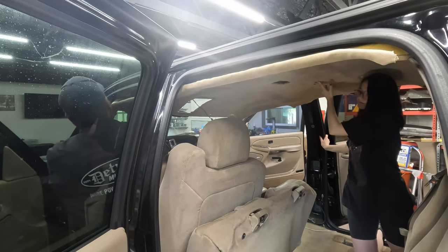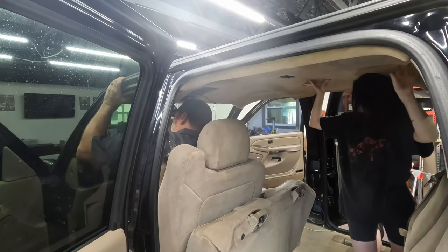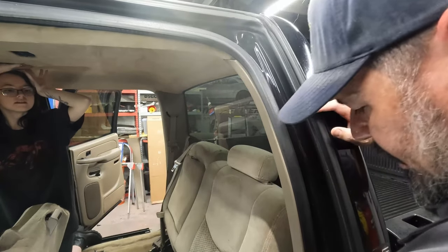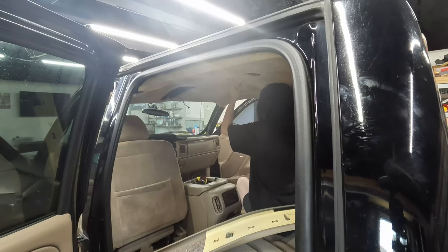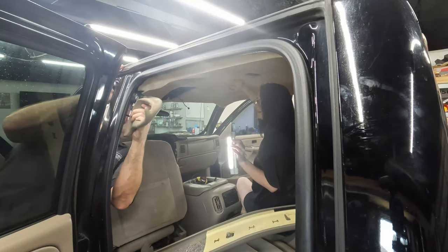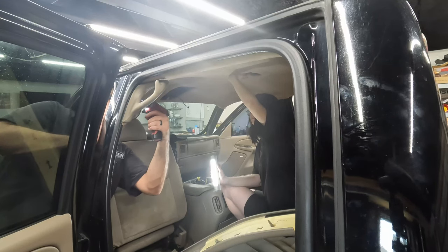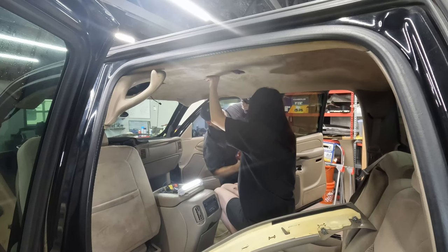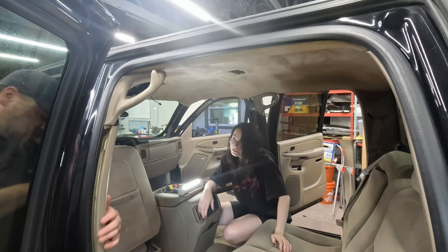There are some Velcro pieces up at the top. Try to line them up and see if you can get them to stick. Make sure you pull your wiring through, and then start putting those trim pieces back together — they're just push pins and you just kind of bang them in. I'm going to put the handles on — that's another piece that will hold up the middle. Those are just 10 millimeter bolts, there are three of them. Do the other side, the passenger side, and that will hold everything up. The headliner itself will stay up on its own now.